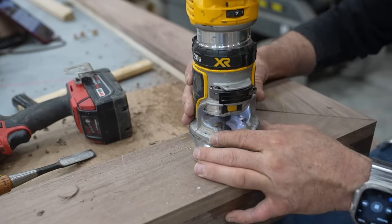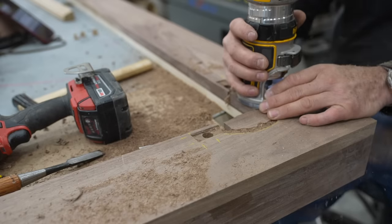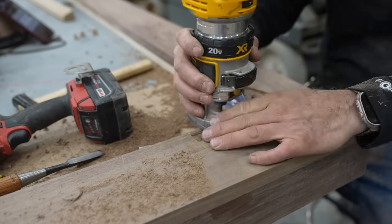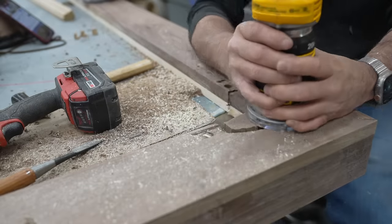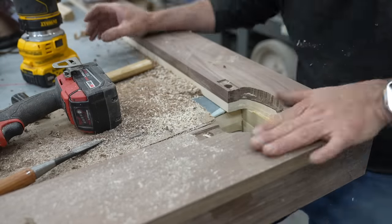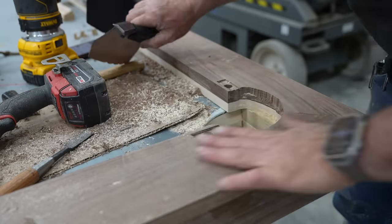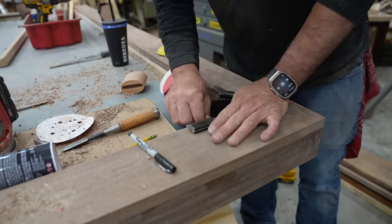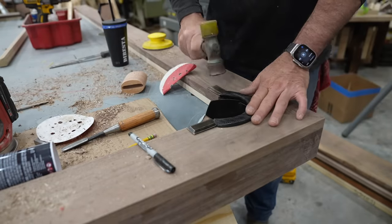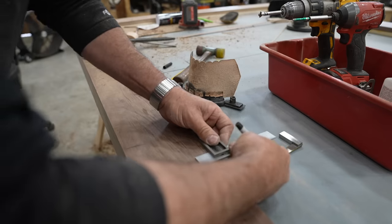I thought the table was going to need to come completely apart — originally this table was going to be on display at a woodworking show, so I originally made it so we could dismantle it, put it together inside a packing crate, take it apart. Ultimately that's not what we ended up doing — it's just going to stay and live in my shop. In hindsight I would have glued the corners, because now they're opening up a little bit with shrinkage.